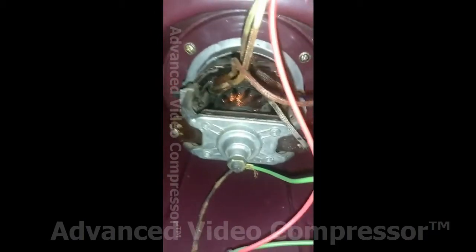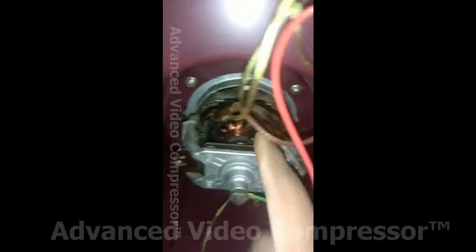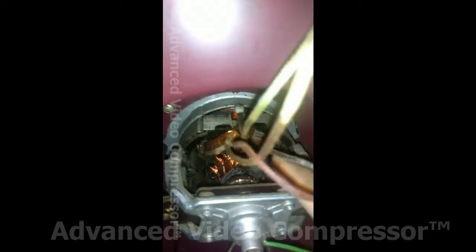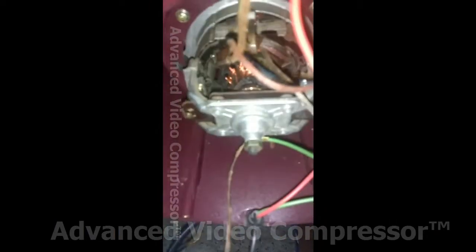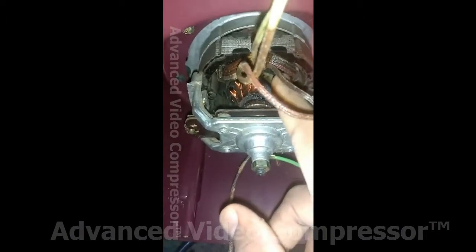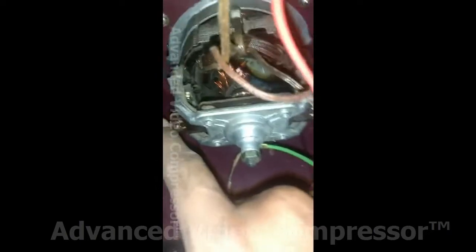If you are looking for the coil, you can connect the iron coils because you will hang it. We will open it. This is the field coil. This is the armature. The armature is on top. It's a commutator.